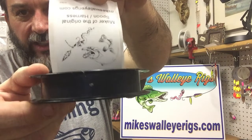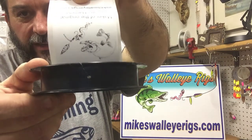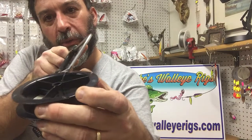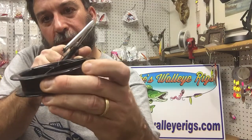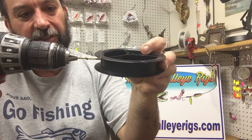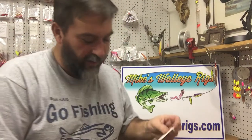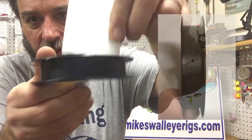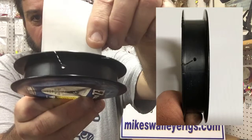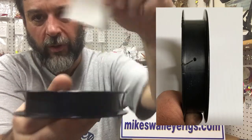You end up with a slot that looks like that. Right at the end of the slot, we drill a little eighth-inch hole. Basically, just take a hacksaw and stick it in at a sharp angle with the spool and just saw down through it. Once you get that slot halfway cut through, take an eighth-inch drill bit right at the end of the slot and put a little hole in there. So you end up with a slot — you can get a good view of that — a slot cut in the spool with a little hole in the middle.